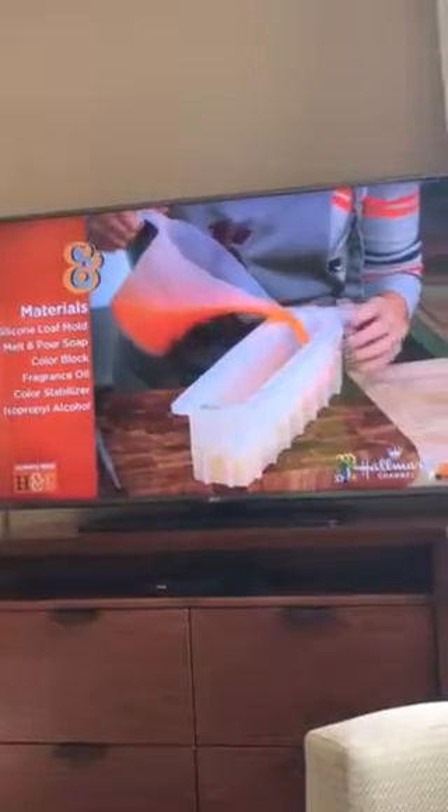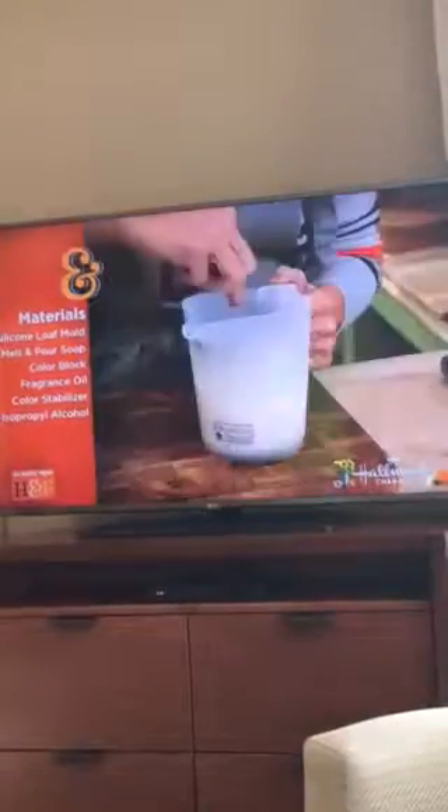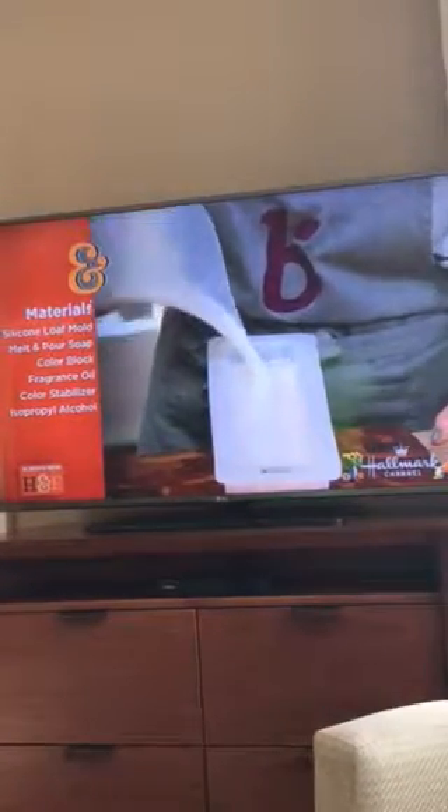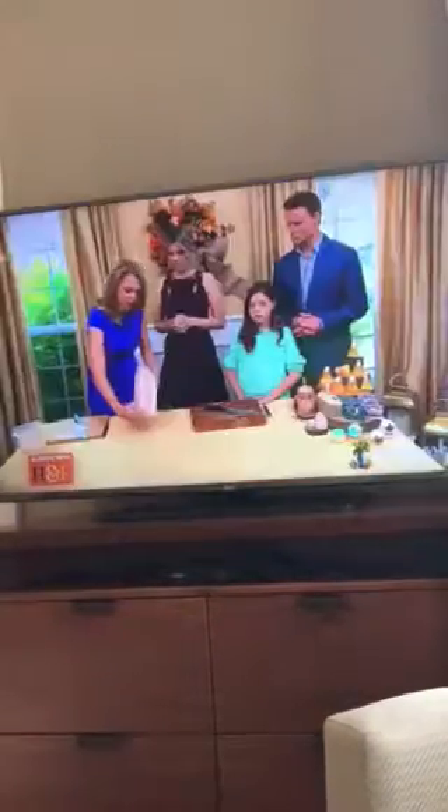Once fully poured in, you let that harden, then you do your last layer, which is the white layer. Each layer gets rubbing alcohol, and then it's done. This takes just a few hours to harden, and you don't have to put it in a fridge — just leave it out at room temperature.